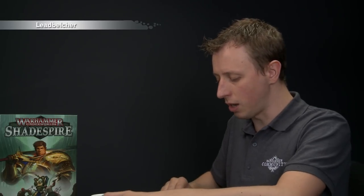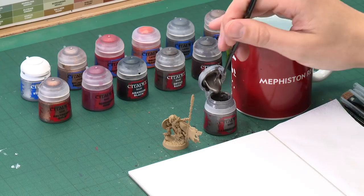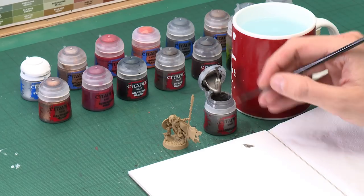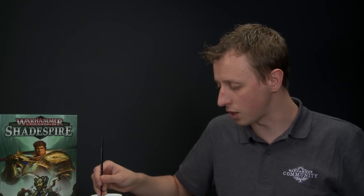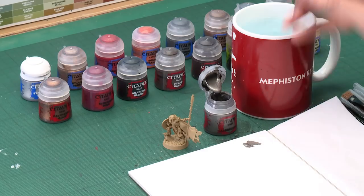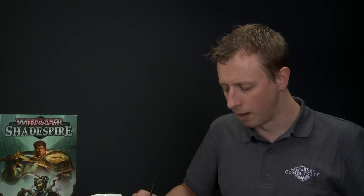The first base colour is going to be Lead Belcher for all the silver details, and always be sure to give all your paints a good shake before you use each colour, especially with your metallics. I'm going to be applying this using a medium layer brush, which is the ideal size for the kind of details we're going to paint here. Get some of your paint and put it onto a palette — throughout this video I'm going to be using my palette all the time. It's really important that you do the same because it allows you to control your paint, add a little bit of water to thin it down so it's smoother, and it gives you more control.